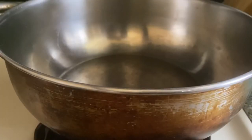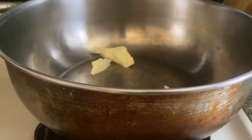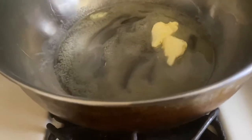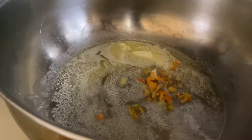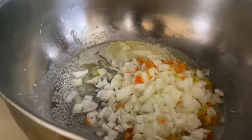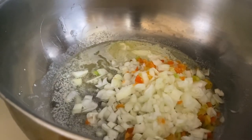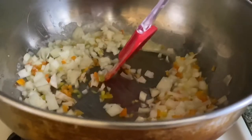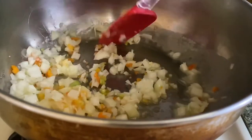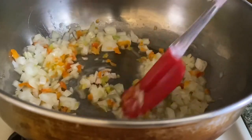First things first, I'm going to put some butter in my pot and allow the butter to melt. I used one whole medium onion and about five or six pimento peppers, and I just mince them up.